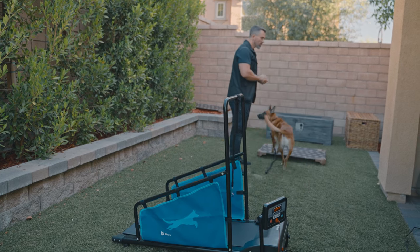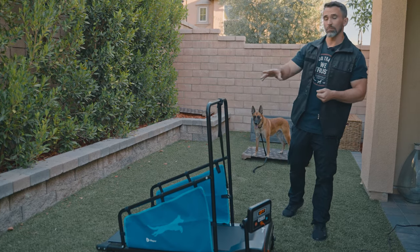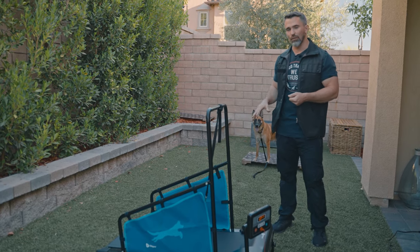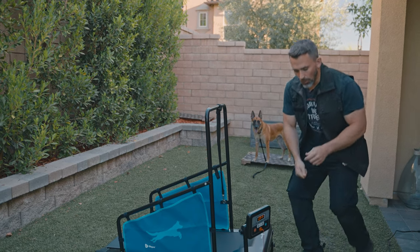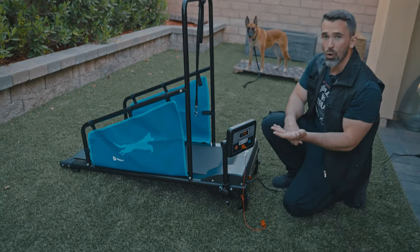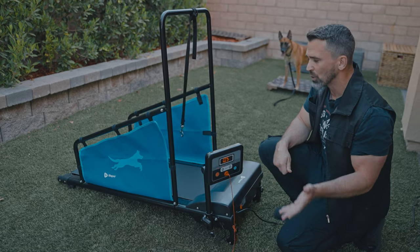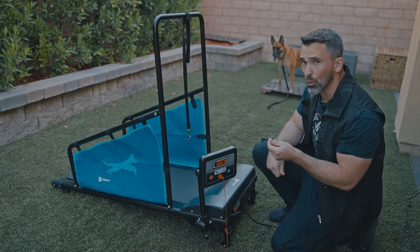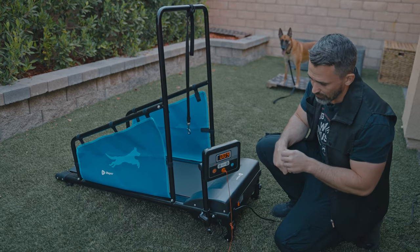The next step is we want to turn the treadmill on, and then we're going to do something that our dog enjoys around the treadmill, whether it's playing fetch, tug, or doing some obedience. Your dog might step on the treadmill when you bring them over to it — if they do, that's okay. Reward that behavior. You're not going to ask them to do it, but if they do, you want to make sure you pay them for that behavior.